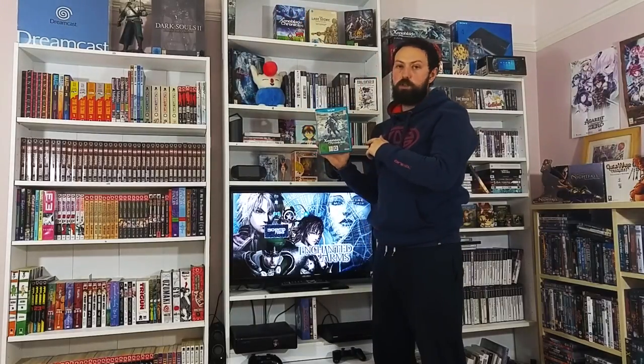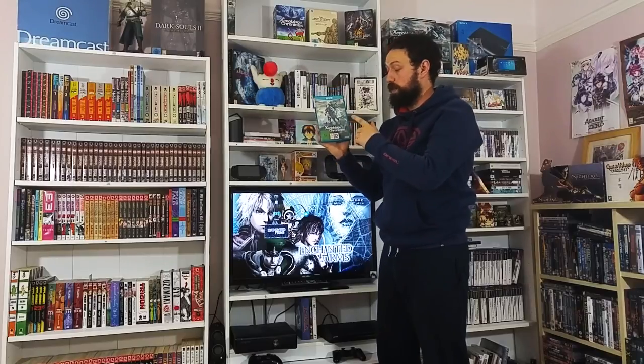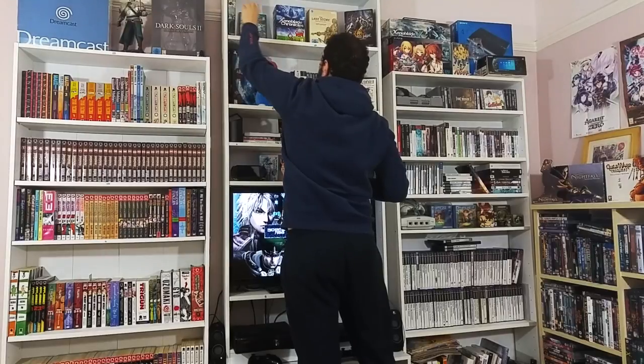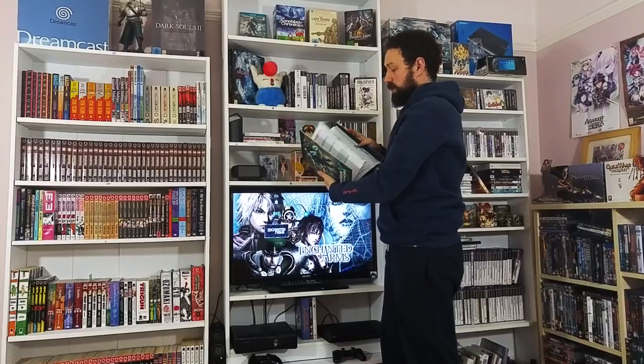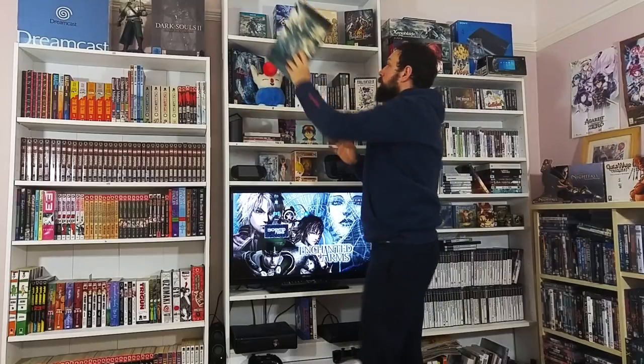With regards to Xenoblade Chronicles X - I've got limited edition items but I'm looking to pick up the limited edition just for the art on the box. If you can get on it, Xenoblade Chronicles X or any of these, I'm really looking forward to that. There's also a really good companion piece - the strategy guide, very detailed, with a little bit of art inside as well.